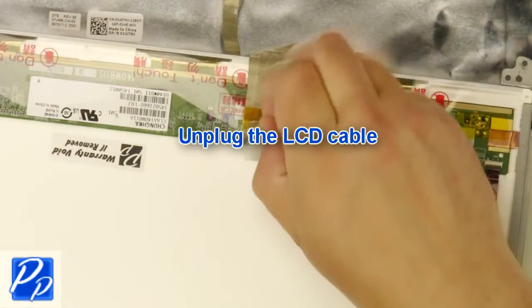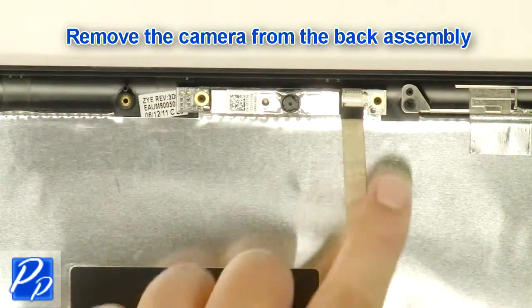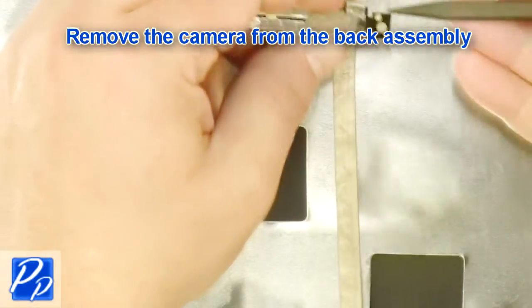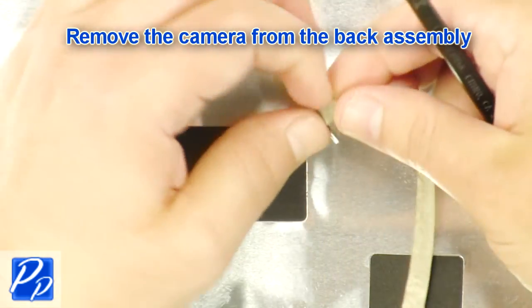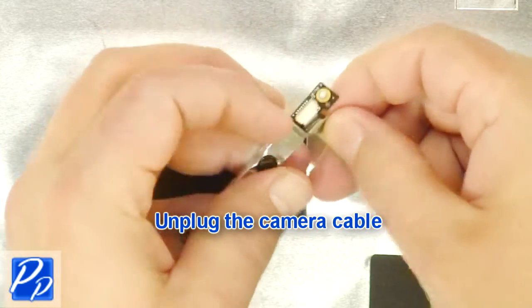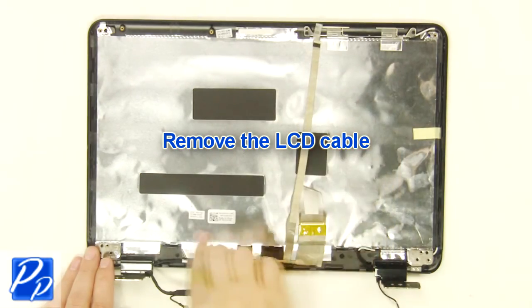Unplug the LCD cable. Remove the camera from the back assembly. Unplug the camera cable. Remove the LCD cable.